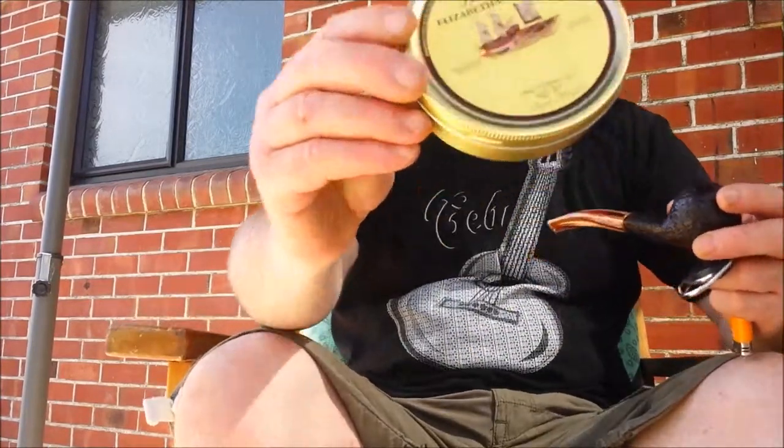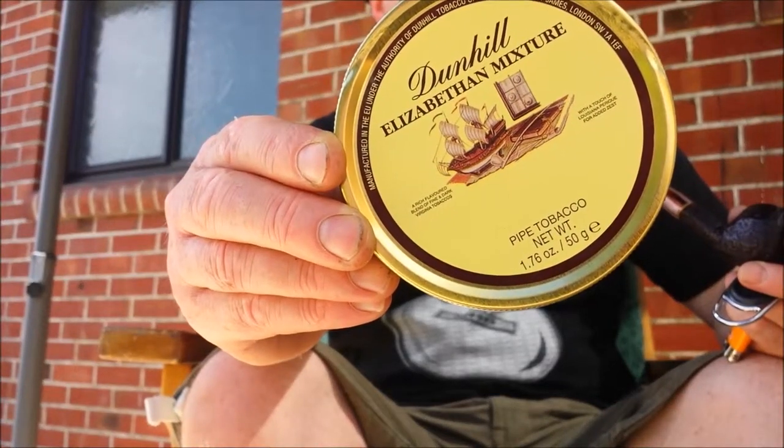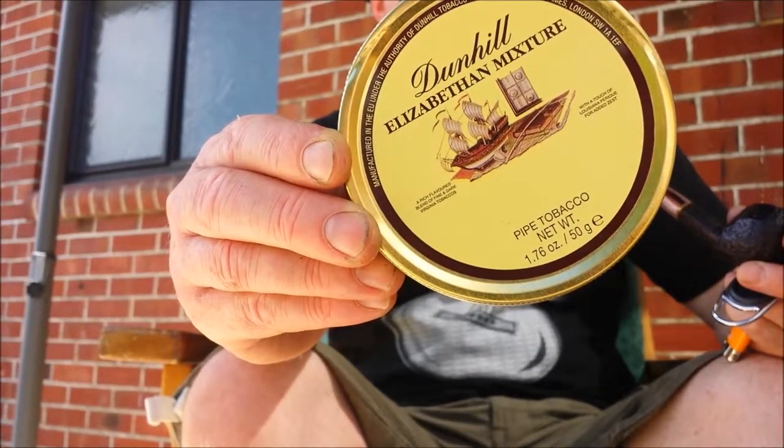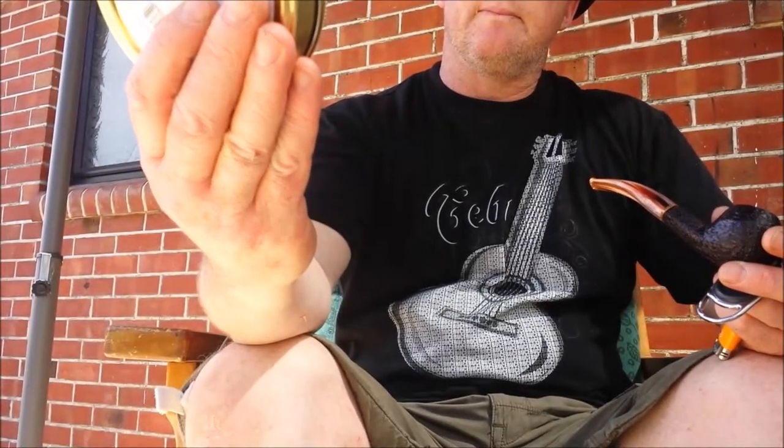Hey everybody, Glee Fist here, coming to you again with another tobacco review, and as promised, this week it's Dunhill Elizabethan Mixture.